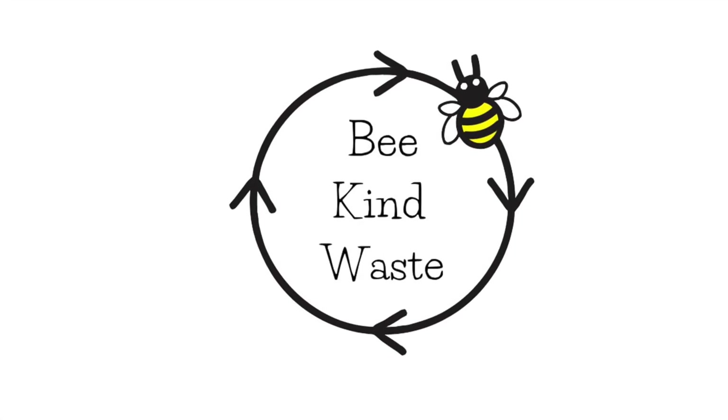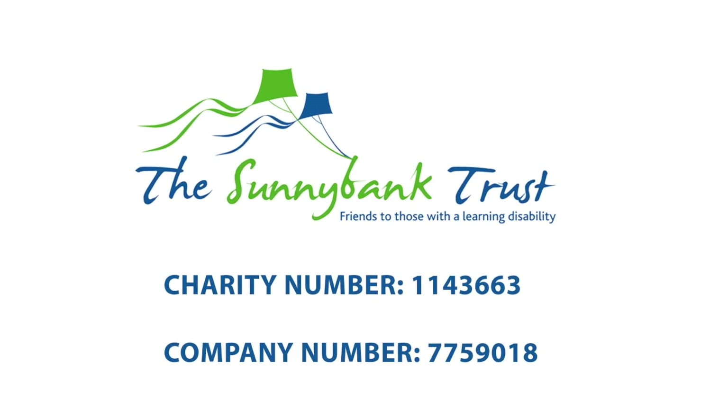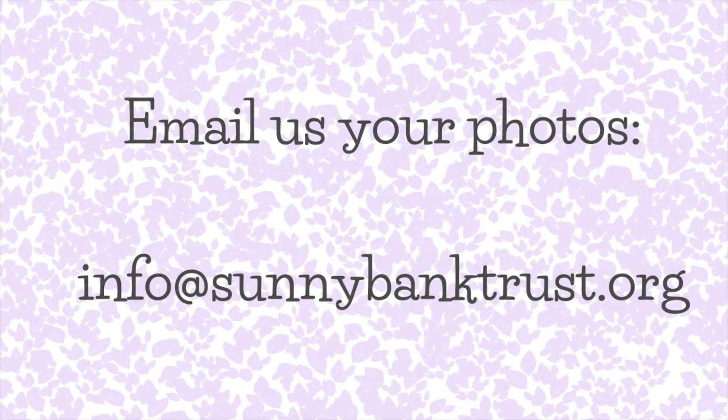I hope you enjoyed learning how to make an eye patch and a pirate hook. Email us at info@sunnybanktrust.org to share your photos from today's craft.